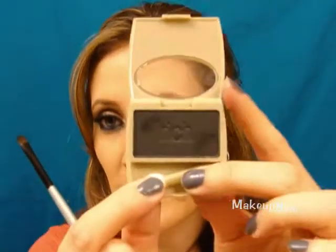Now taking a small smudge brush, I'm going to take Blush Raven — the L'Oreal black shadow — and apply that on the lower lash line, bringing it all the way over. Then using this brush, just touch up the black in the outer corner, packing it on to deepen it up a little bit.